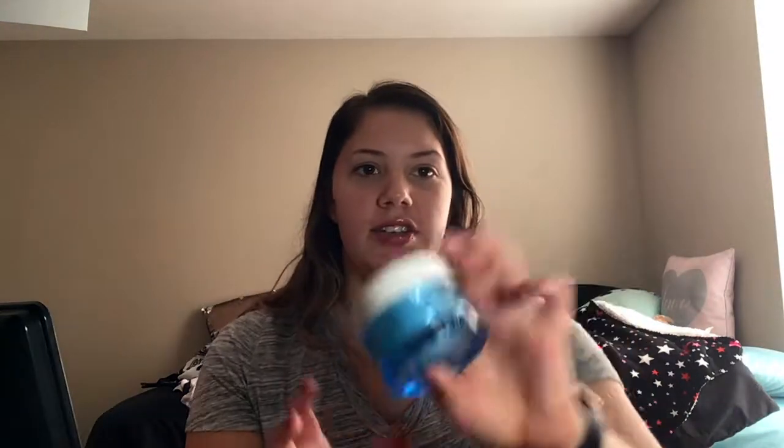So I just washed my face and toned it, so I'm going to moisturize using this Natigena moisturizer. This is really good. I have oily skin for the most part, so a gel moisturizer is perfect for that.